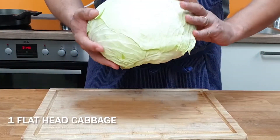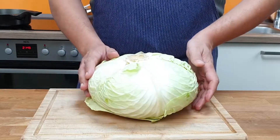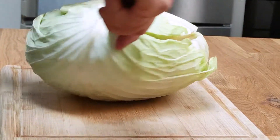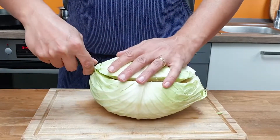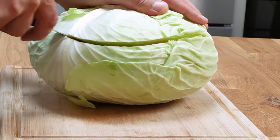Here I have a head of a flat cabbage, but you can use a round one as well. A flat one is more stable when it comes to stuffing. Use a small knife and hold it at a 45 degree angle to start cutting through the cabbage like you see here. You have to leave at least two thirds of the cabbage for stuffing.